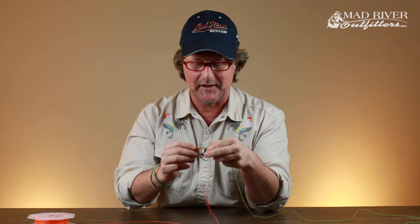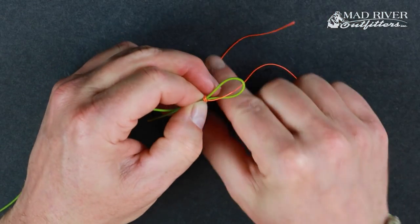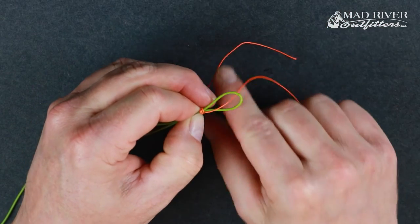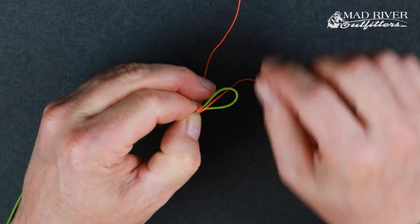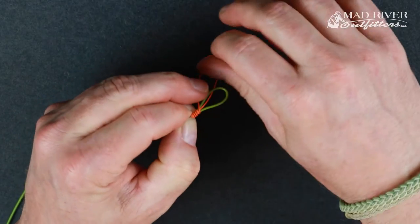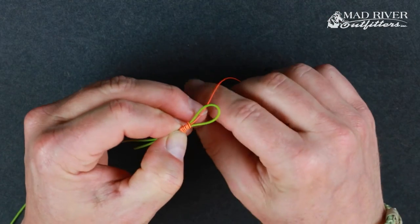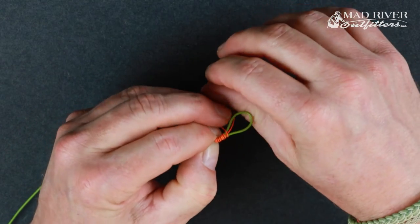Take the tag end and wrap it over top of that loop — go about seven or eight turns, something like that. You're stacking the wraps one after the other, and you're wrapping towards the closed end of the loop.